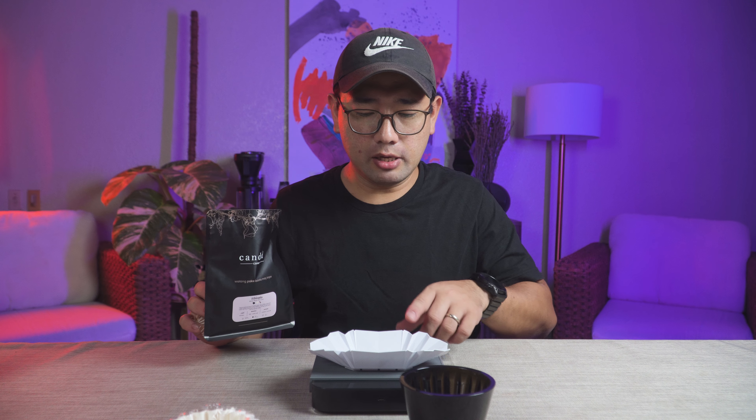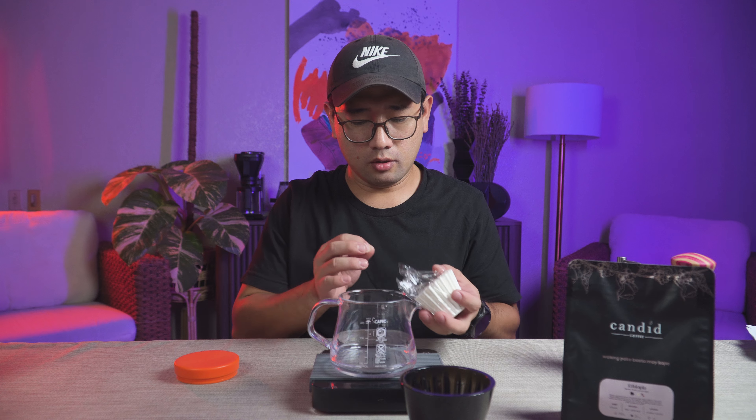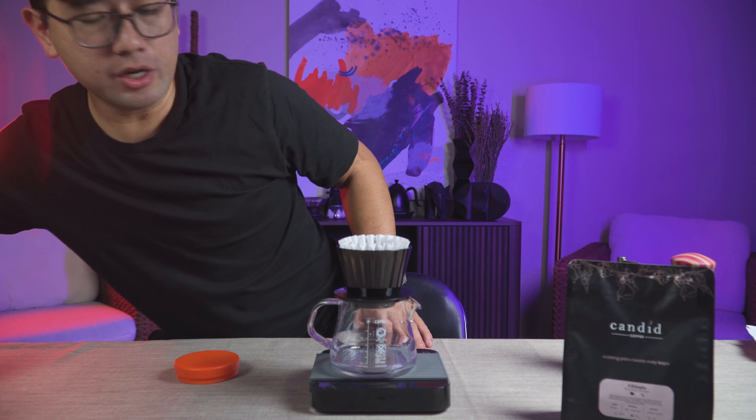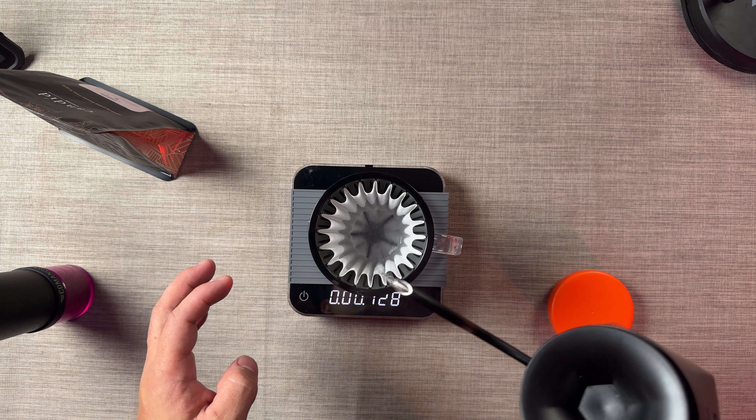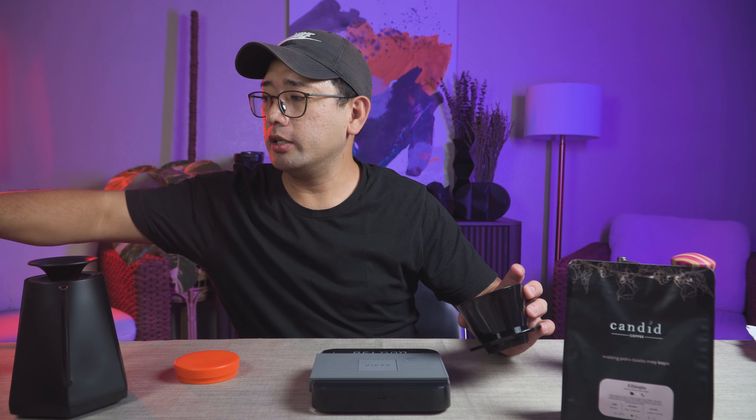The TimeMor Crystal Eye B75 is only limited to 13 to 16 gram doses. For this video I'm going to make a 13 gram dose coffee, which is 200 milliliters of water. We're gonna brew a bit coarser this time, so I'm doing 21 clicks on the Comandante. We're gonna preheat.